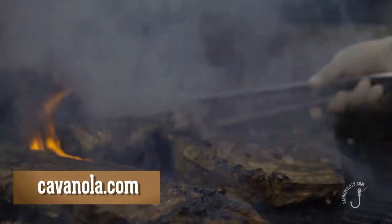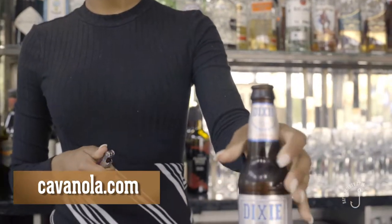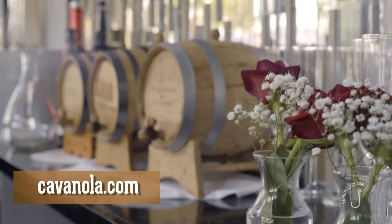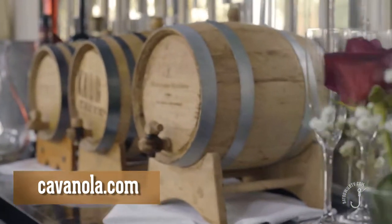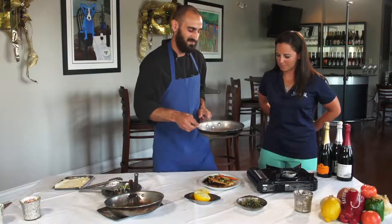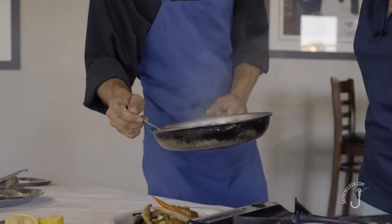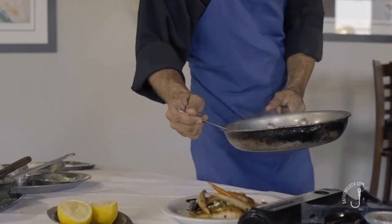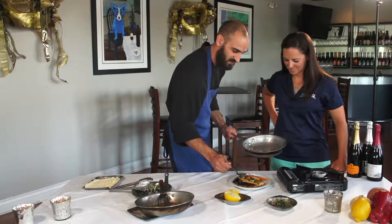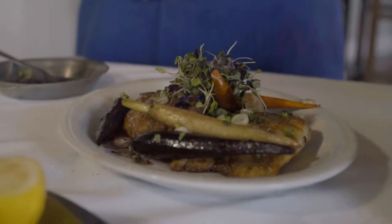If folks want to come check this out at Cava, we do a fish of the day every single day — it might be this tomorrow, it might not. You can come try it during our dinner service from five to ten. We have a little bit of sauce left over, embellished with the herbs and the flavors of the carrots, and we're going to add a nice amount of sauce on our fish and around our plate. There you have it — pan seared grouper.